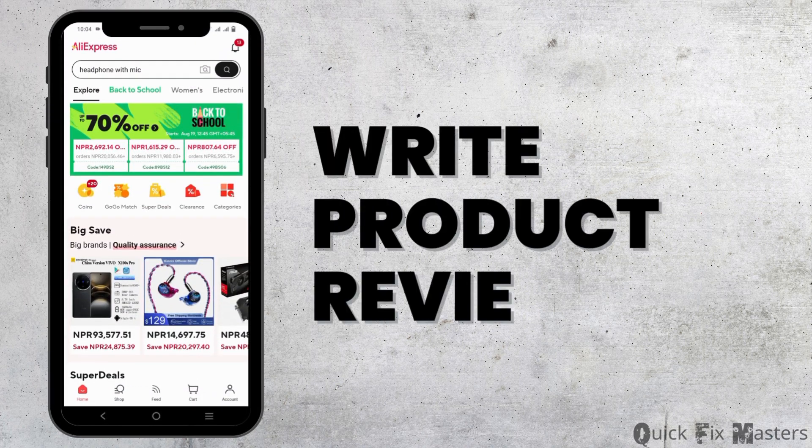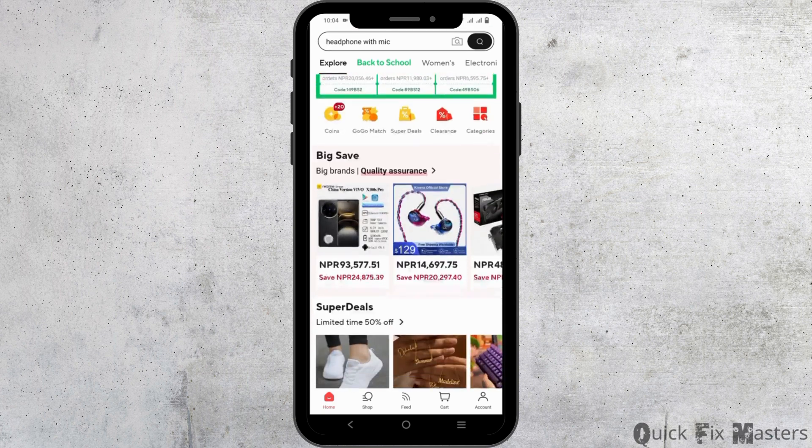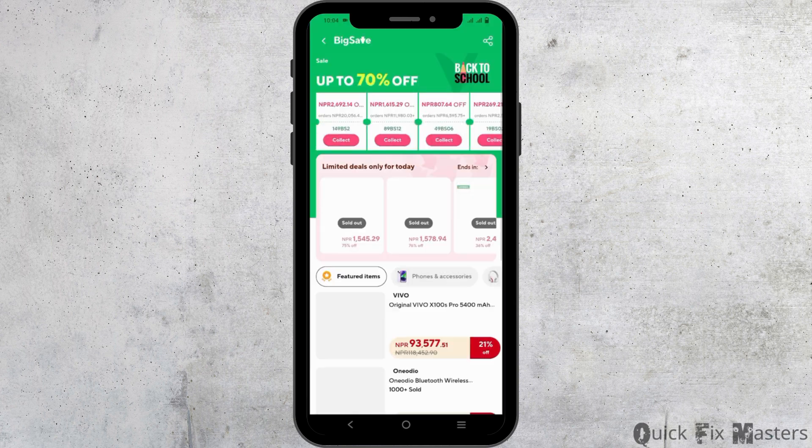Hey guys, welcome back to the channel. In this video we'll look at how to write product reviews on AliExpress. If you want to provide feedback on AliExpress items, you are free to do so. However, there is an obligation — you cannot make a review on any random product. You can only write a review on products that you have already purchased and that are in your purchase list.